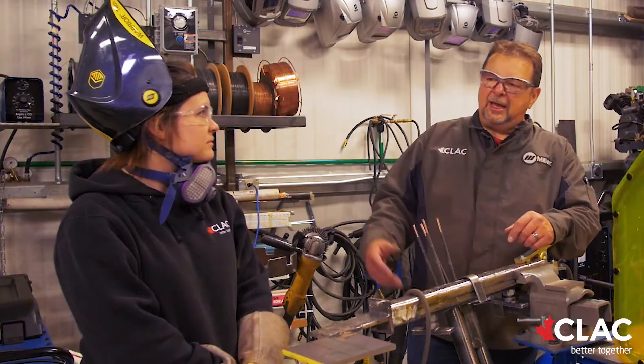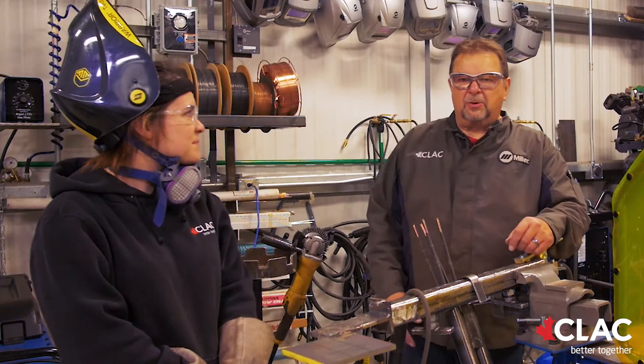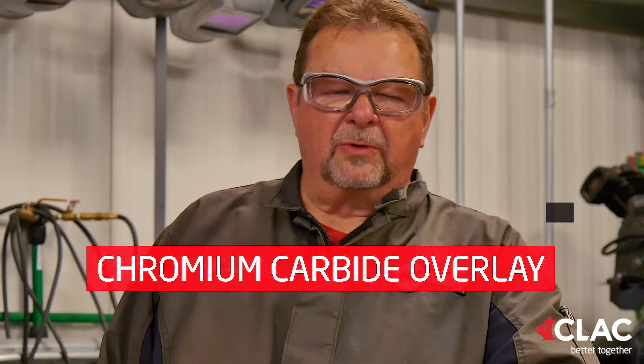Hey, my name is Ted Gunn. I'm the shop manager of the Welding Training Center for Training Albert at CLAC. With me today I have McKenna Schneider. She is a first-year apprentice that works for me and she's just an awesome little lady. The process we're going to be doing at this time is CCO, chromium carbide overlay.